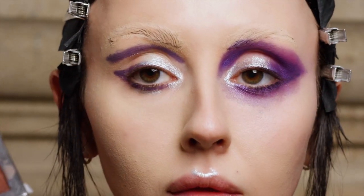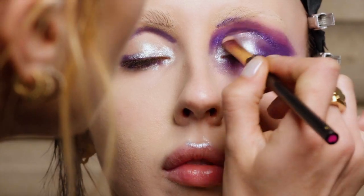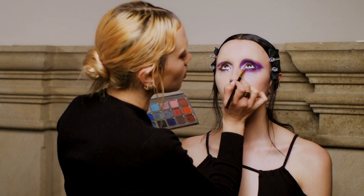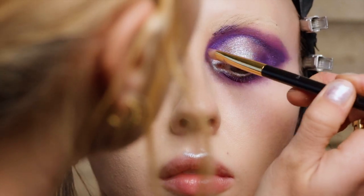Now I'm going to use my House abs palette and take a little bit of the silver on her lids, blend it around the crease, hit the inner corner of her eye, and dust it around just to blend the whole thing together.